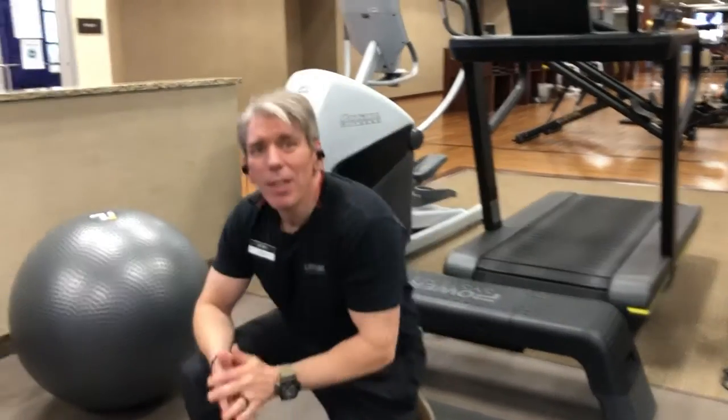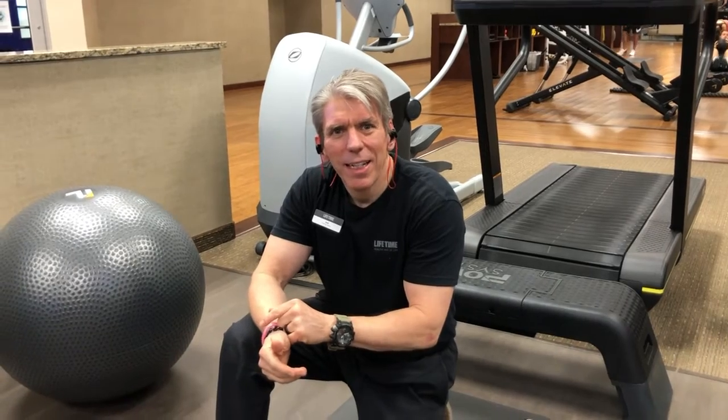You want to work yourself up to about eight to fifteen reps per side and you'll want to do one, two, or three sets based on your level of fitness. Thank you for watching today's video and we look forward to seeing you real soon right here at Lifetime Fort Worth.